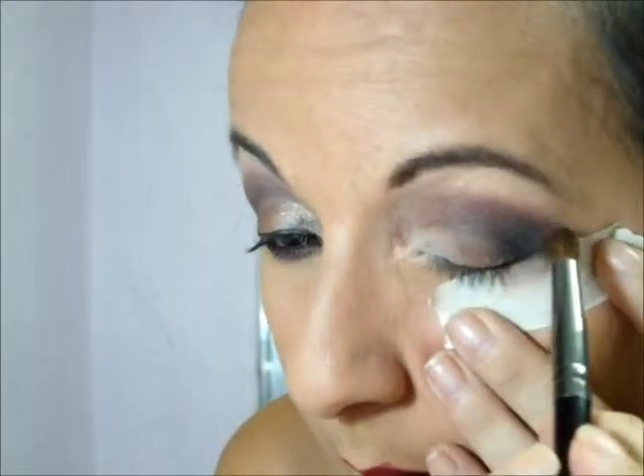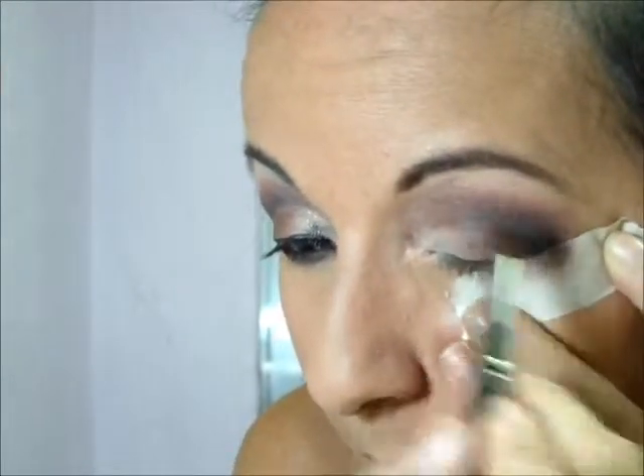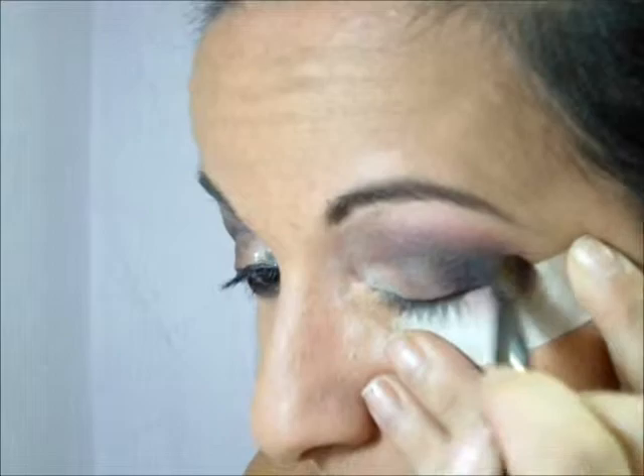Vou dar uma reforçada na lovinha. Aí tira a fitinha — fica essa marcação, esse olho bem marcado. Aí você vem com um corretivo e um pincel de corretivo. No meu caso, esse pincel é o B-121 da Macrylan, de cerdas sintéticas, e ele já tá com o corretivo porque é com ele que eu esparram o corretivo. Dá uma ajeitadinha aqui pra tirar a marquinha.